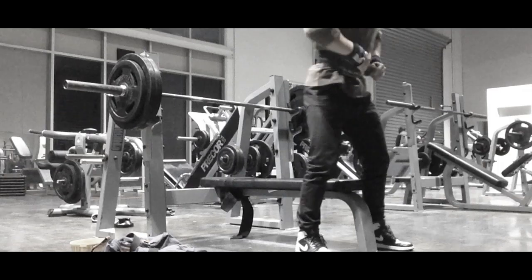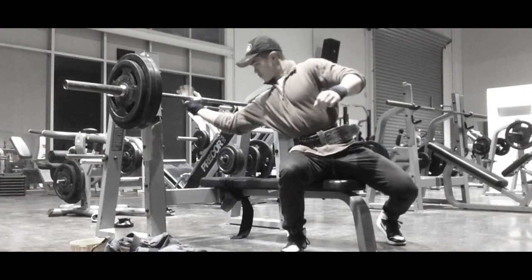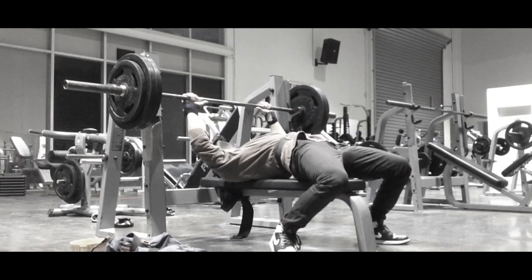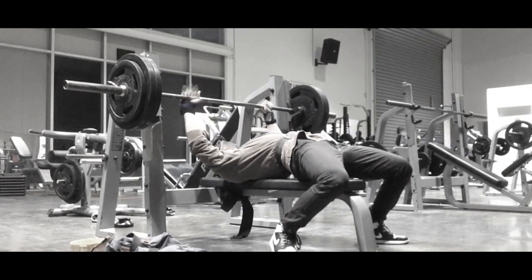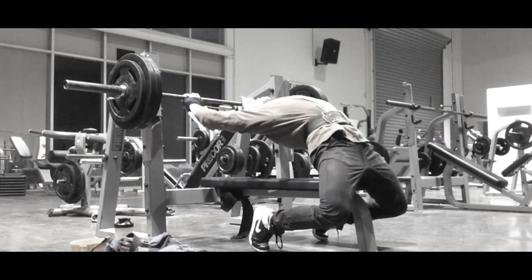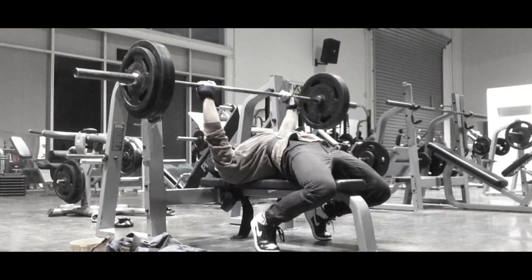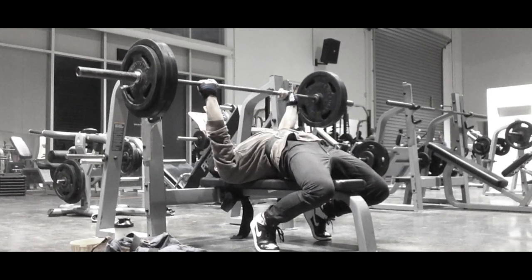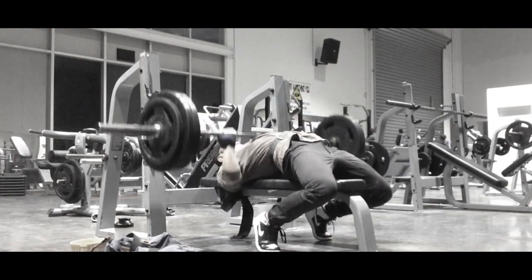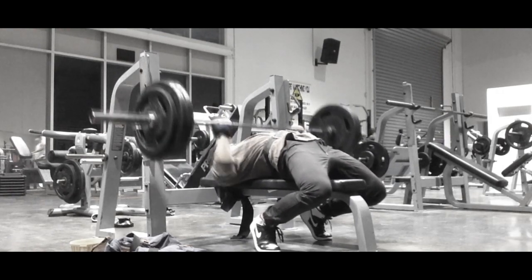Backed off to 120kg for 6 reps. Just been practising my bench setup with the arch and foot placement for the last month and a half, finding the sweet spot for the tightness and also the elbow placement — tucked in elbows and then a small flare out to lock out the lift. That's about it guys.